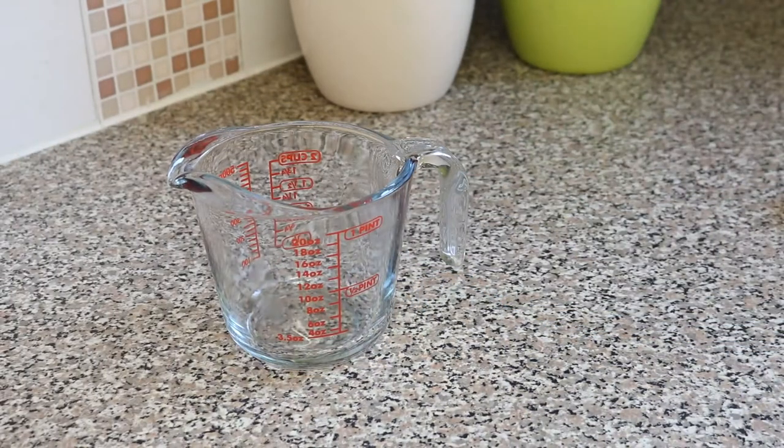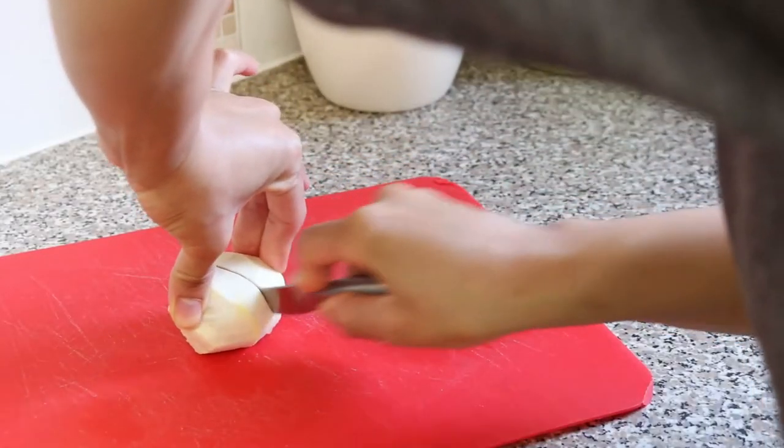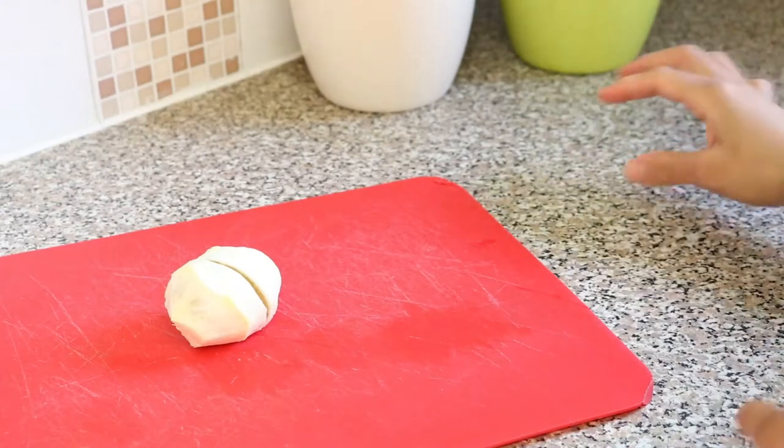Next I get a measuring cup for mixing my concoction, as it makes it much easier when it comes to pouring the contents into a tea mug.